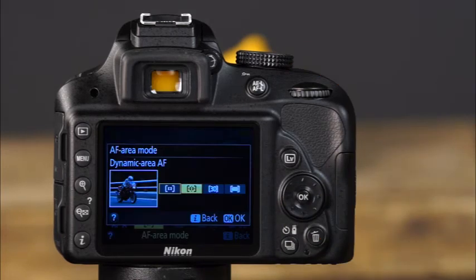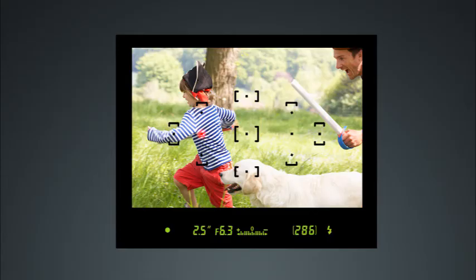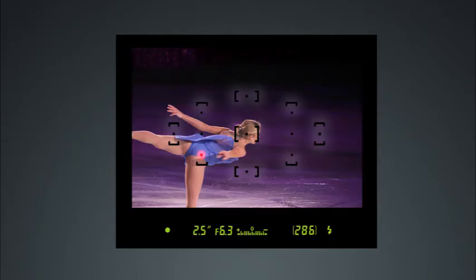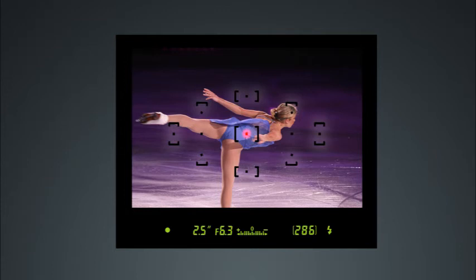The dynamic area AF mode is not available in single servo AF. In this mode, the initial focus point is selected manually, but the surrounding focus points serve as backup — if the subject briefly leaves the selected point, the camera focuses using surrounding points. Dynamic area AF is great for subjects that generally move in one direction within the frame. With 3D tracking, focus can be maintained for subjects that quickly move not only side to side, but also forward and backward within the frame — examples include figure skaters or rodeo participants. Note that 3D tracking is not available in single servo AF mode.